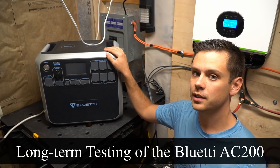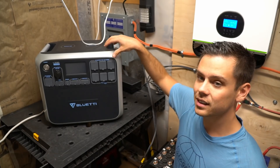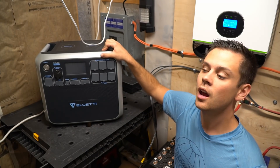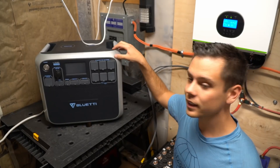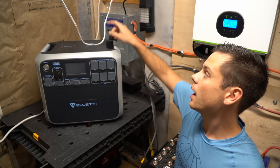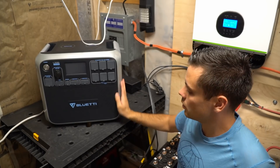In this video we're going to do some long-term testing of the Bluetti AC200. Previously I said I was going to do long-term testing but I was distracted by the Titan and was testing that for the last two or three months. So now I can finally test this one every day, all day, to power an air conditioner in the solar shed. Let's hook up a solar array and see what happens.